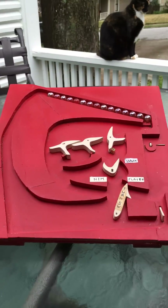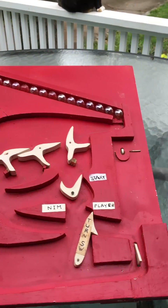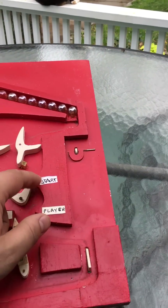The second prototype is of course a lot closer to the finished product — it's in fact almost exactly the same. Here we've got it set up to start a game.